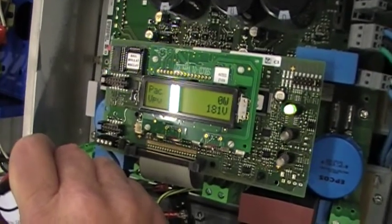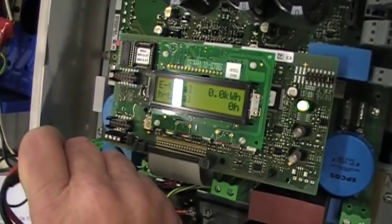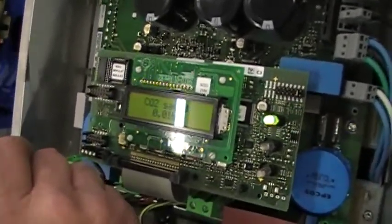Right now it's just showing like zero watts. I'm thinking that when it loads up, the voltage may drop a little bit. That makes sense. And that light — I noticed when it was solid, it was actually making power.